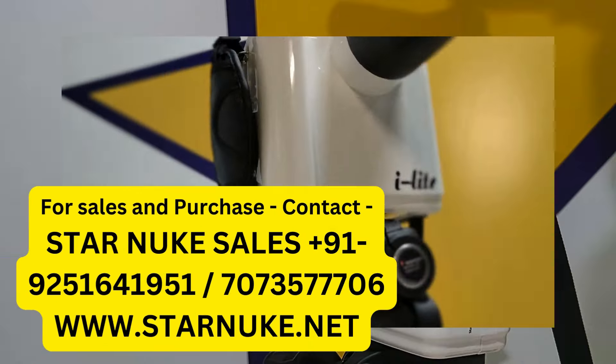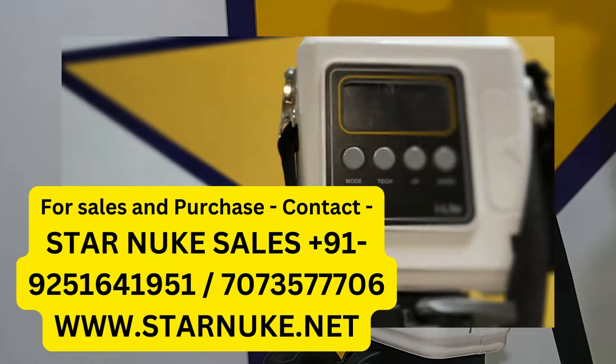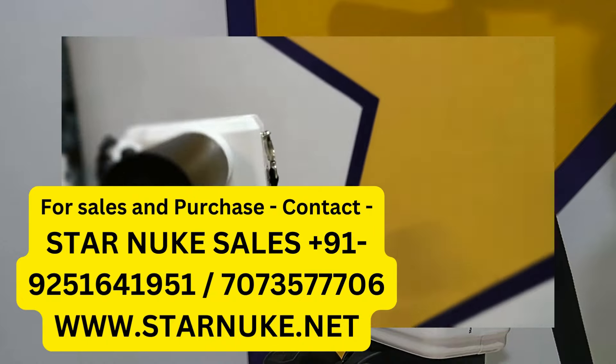For sales inquiries, contact us at 707-357-7706.